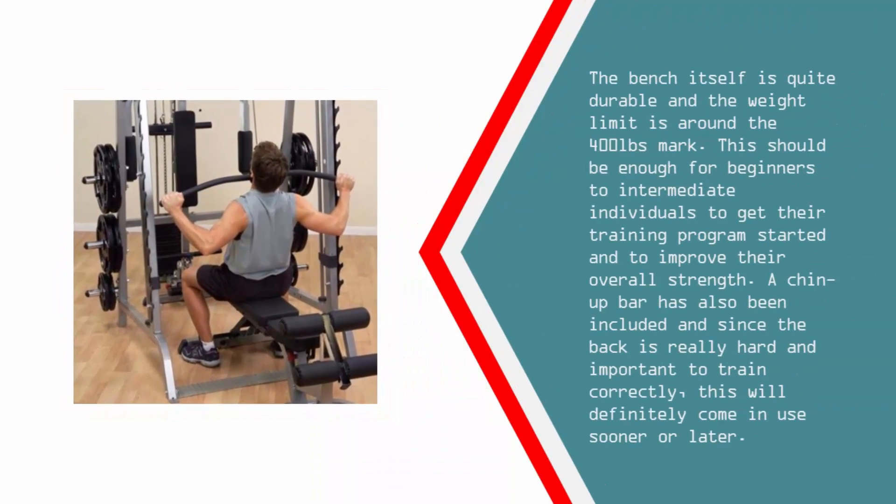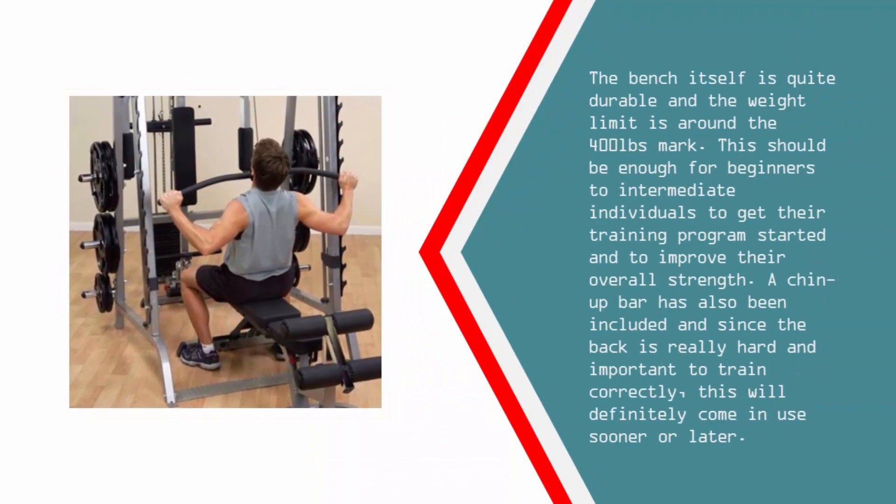The bench itself is quite durable and the weight limit is around 400 pounds. This should be enough for beginners to intermediate individuals to get their training program started and improve their overall strength. A chin-up bar has also been included, and since the back is really important to train correctly, this will definitely come in use sooner or later.